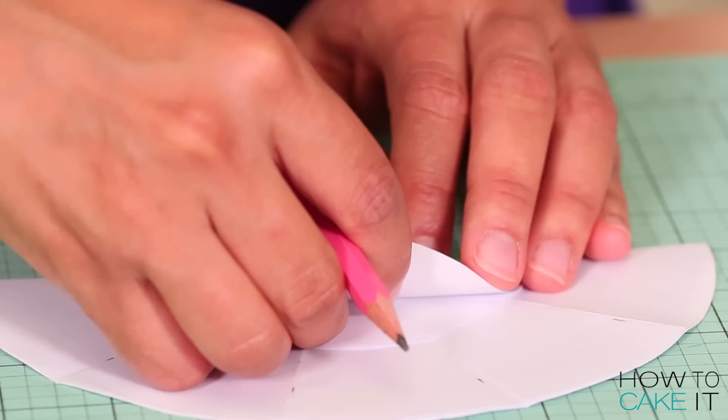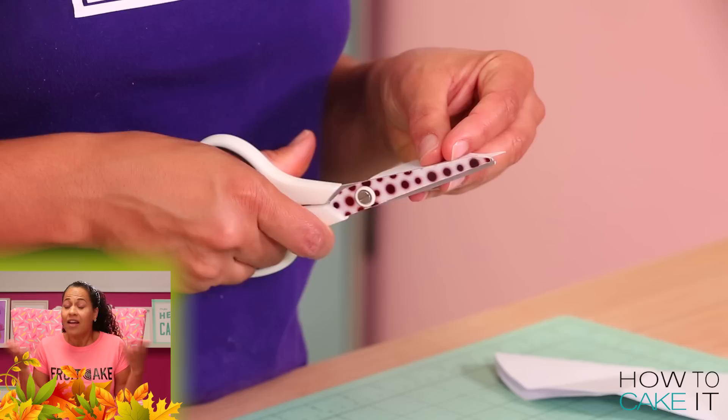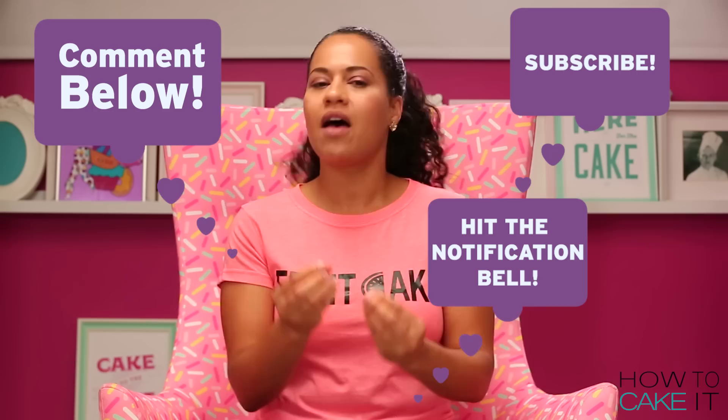I used some mathematics. If you think you know what next week's cake is, leave a comment below. And if you don't want to miss it, subscribe to this channel and hit the notification bell — because you're going to love next week's cake.